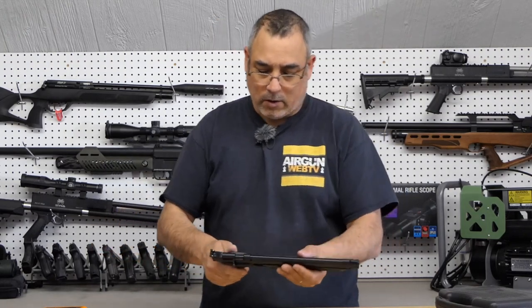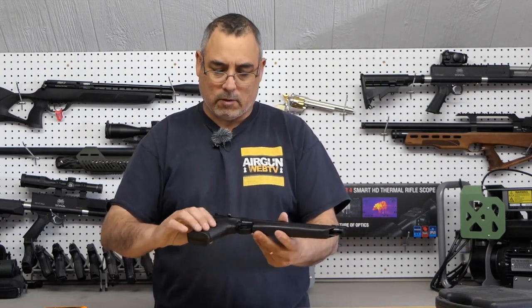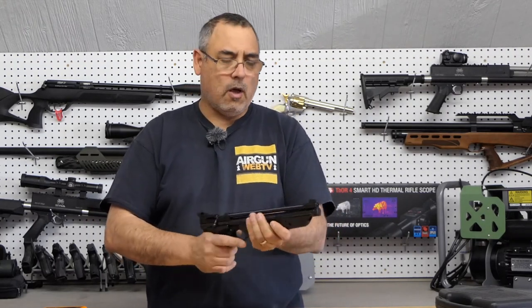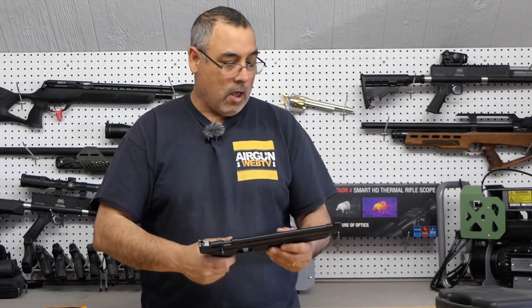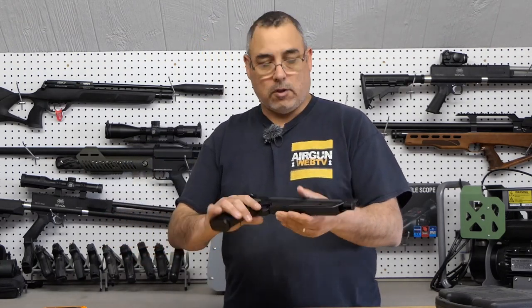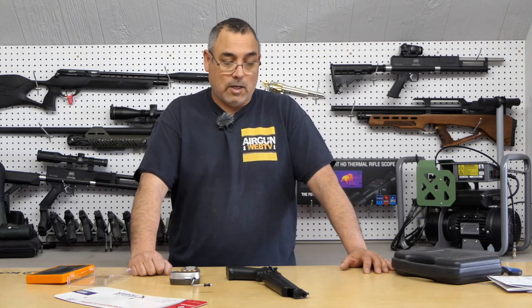Some immediate takeaways on the aesthetics — they've done something different from what I remember on the grips. They're sort of a muted plastic versus the more shiny plastic they used to have. The plastic feels pretty good. The pumping mechanism is kind of crunchy and hopefully that'll smooth out with time — that's just part of the you-get-what-you-pay-for kind of deal. What has always done well with this gun is its accuracy and its power for effort.